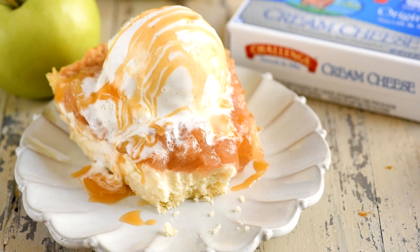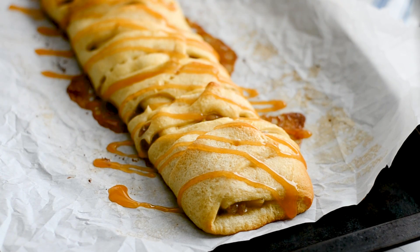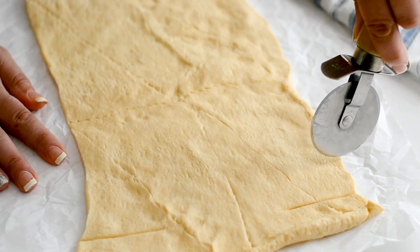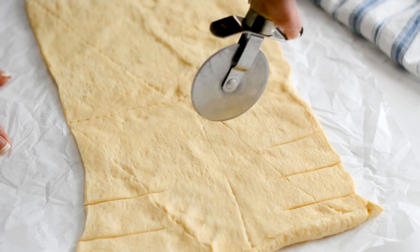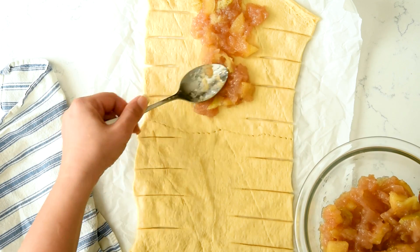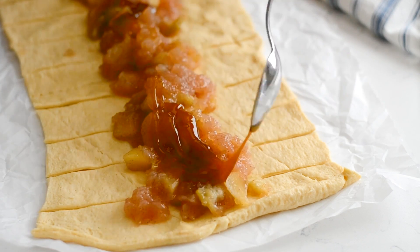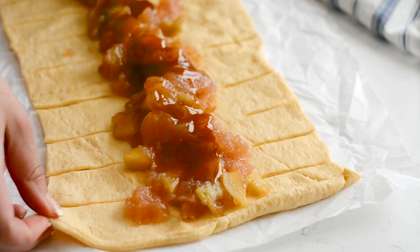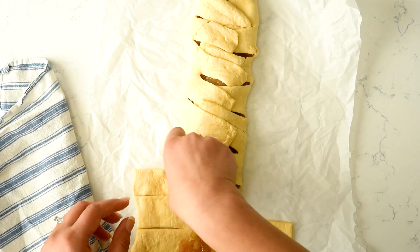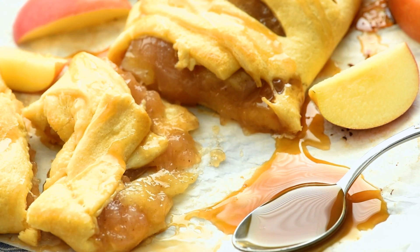That pie looks fantastic! Next we're going to make apple strudel. All you need is crescent rolls and apple pie filling — this really is the simplest recipe. Simply cut slits in the crescent rolls, add your pie filling down the center, and add some caramel — you could use homemade salted caramel. Then braid the crescent rolls up over the top, bake it, and top it with even more caramel. This is the best breakfast. That apple strudel is fantastic — it's one of my most popular recipes all year long.